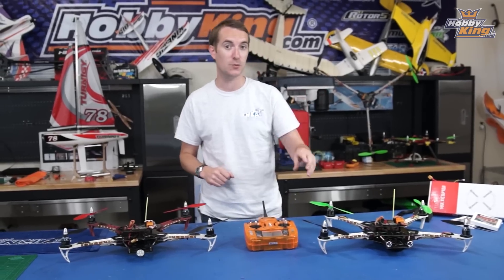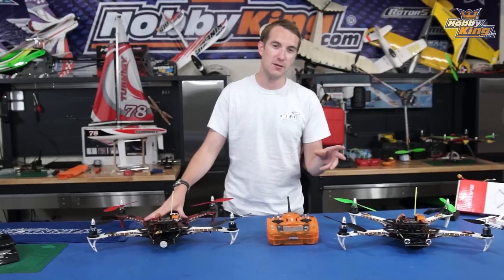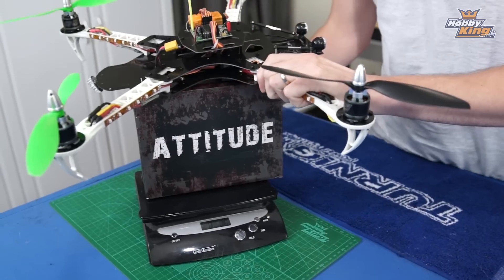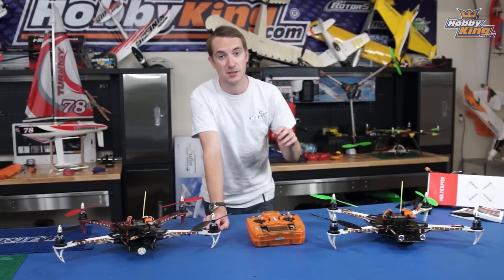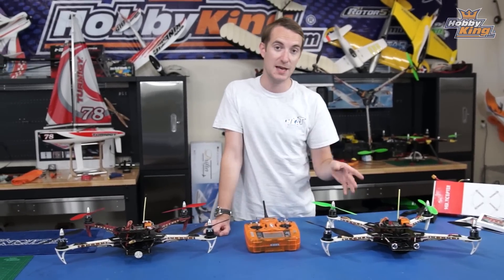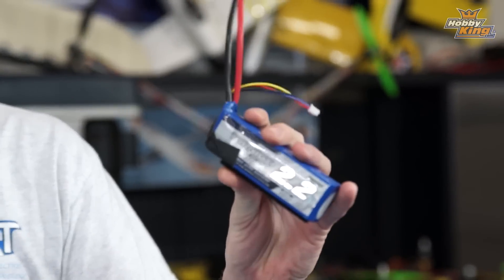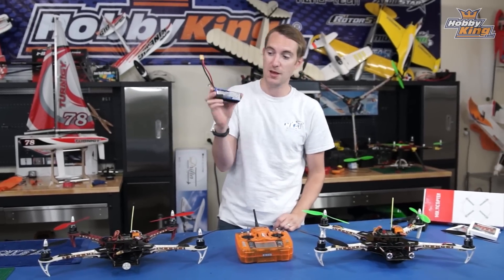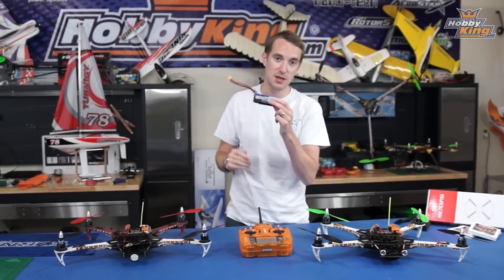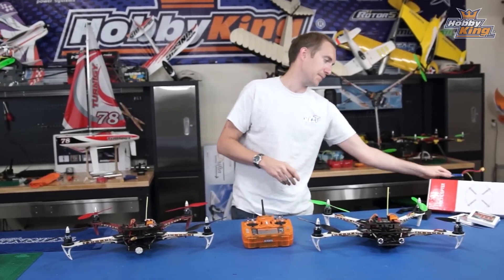Weight was saved and it shouldn't be sniffed at, but it's not as significant as I thought it would be. In total, the original weighed just over two pounds six ounces; the new one weighed just over two pounds — a saving of five to six ounces. To put that in perspective, a 2200 3S LiPo, which these quads use, weighs just over six ounces, so the weight saved is just under the size of one of those packs — quite a saving.